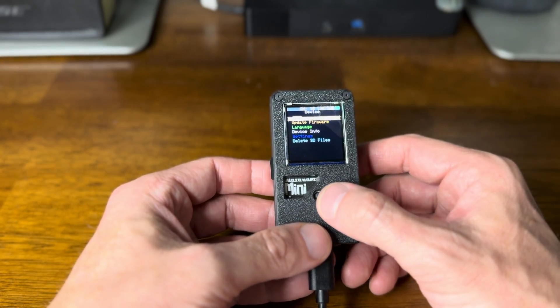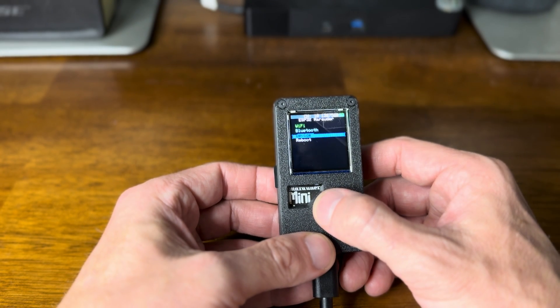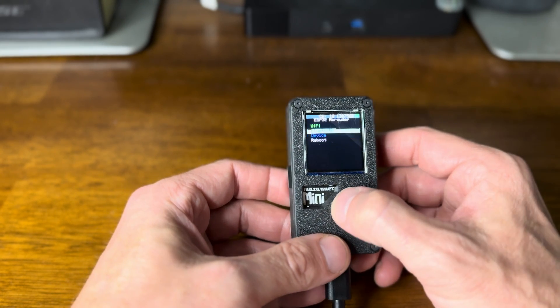So nothing gets stuck or broken or busted. It's a great little device by JustCallMeCoco — the Marauder Mini.